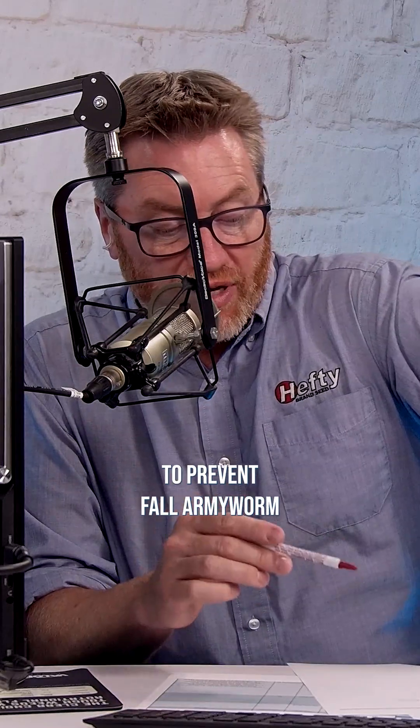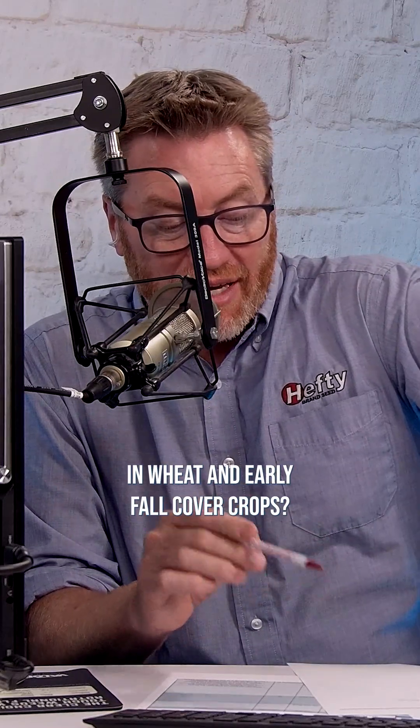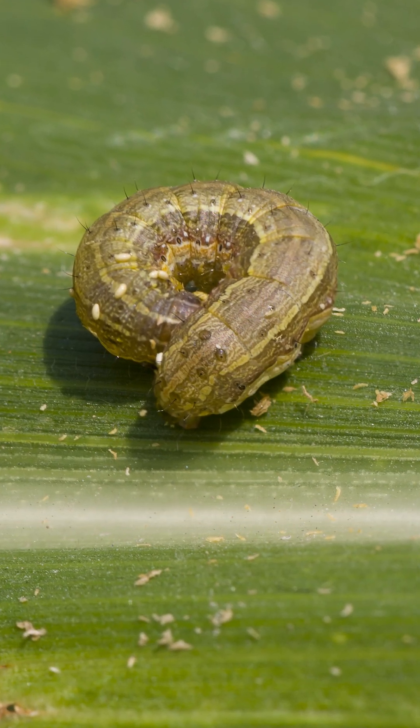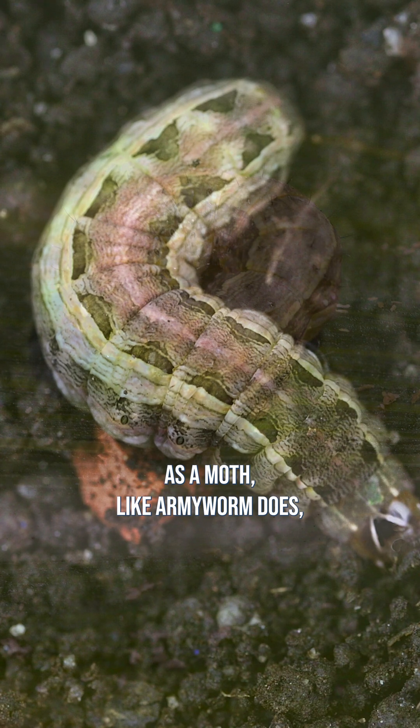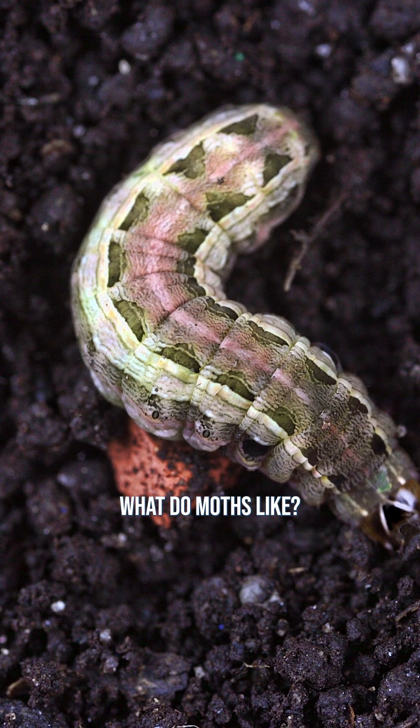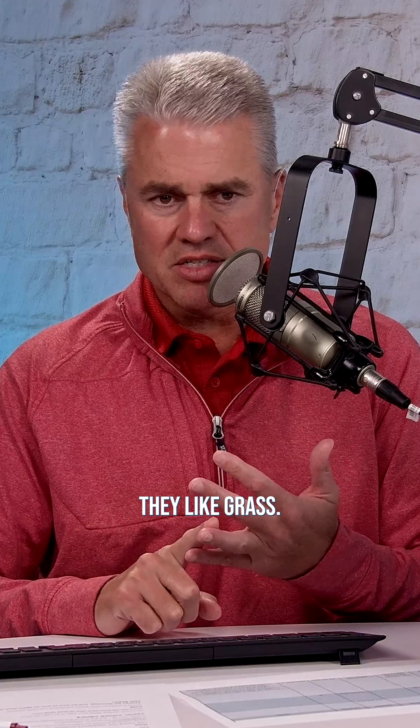What are the best ways to prevent fall armyworm in wheat and early fall cover crops? With any worm that basically starts as a moth, like armyworm does, you have to think about what moths like. They like residue, they like grass. So get rid of all the grass and get rid of all the residue on your farm.